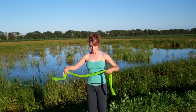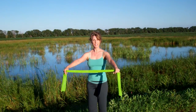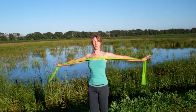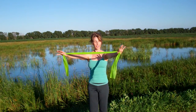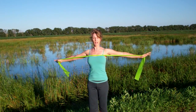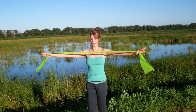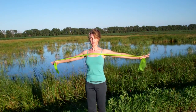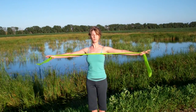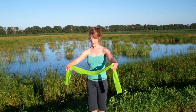Then we'll take the band around behind us and hold it about shoulder width apart. With an inhale bring it about chest high and exhale draw your shoulder blades together in back, opening the chest, and inhale forward. Again exhale, draw the shoulder blades together in back, and inhale take a deep breath in between the shoulder blades. And again exhale into the back, zipping the abs, opening the chest.